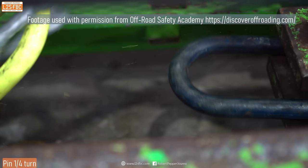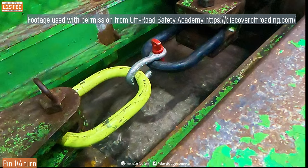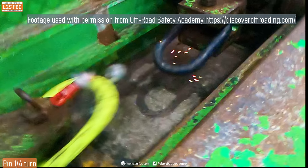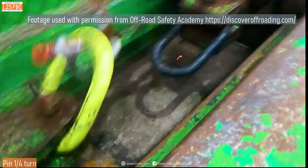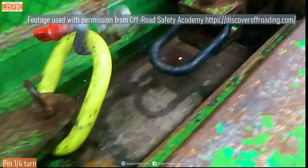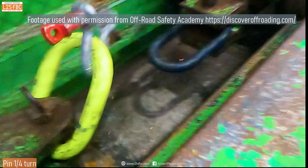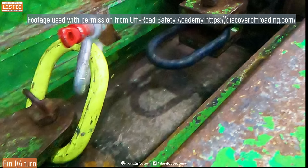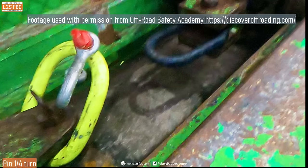Now only one shackle was tested at full tight and only one at a quarter turn, but I still think it's a usefully representative test.